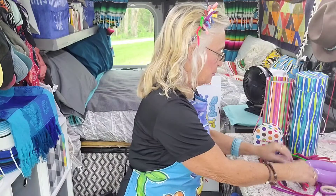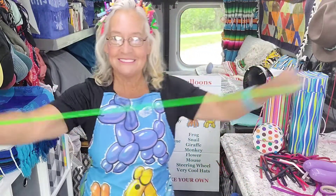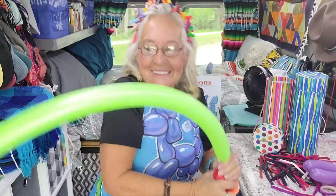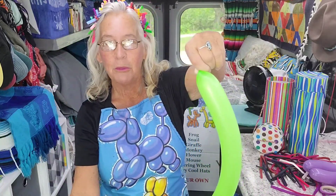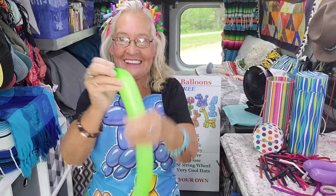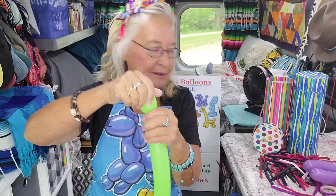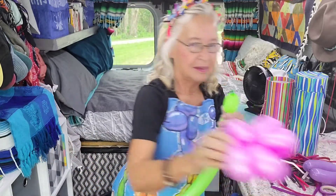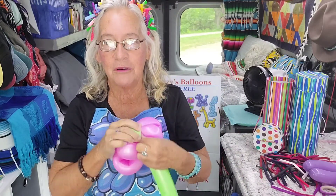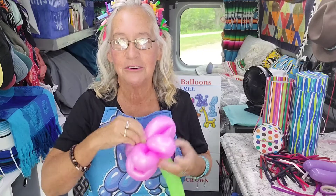Then get another balloon. Stretch it out, pull it up, and leave just a little bit on the end. Burp it like normal and tie it. Make one little bubble here on the top, and slide that bubble in between any of these two petals of the flower. Slide it into the center — like that.